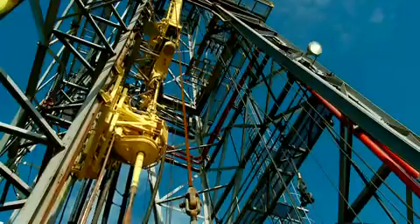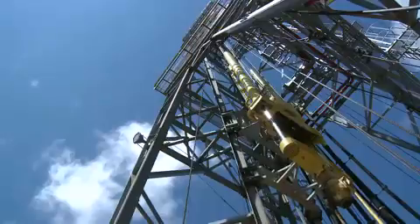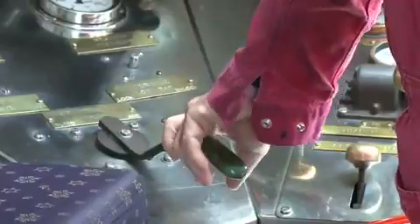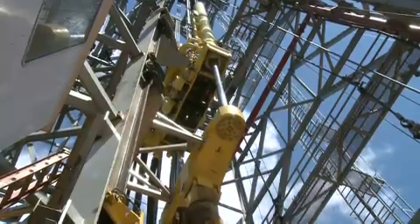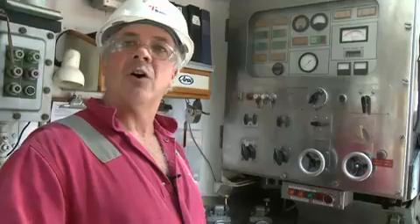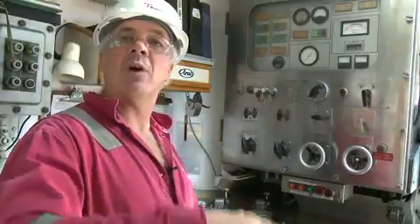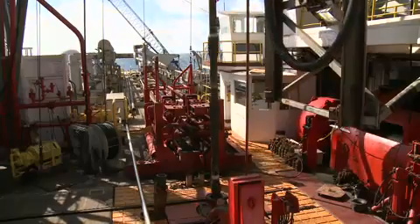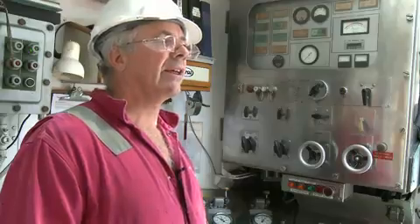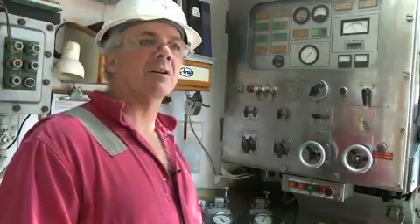The passive heave compensator we use is this big yellow machine here hanging in the derrick. It has two big yellow cylinders going up. The heave compensator is part of our traveling assembly and compensates for vessel motion. If your bit is on the sea floor it cannot move, so all the motion associated with the vessel moving up and down in waves is compensated by the compensator. We can operate comfortably in anything up to 30-foot seas — anything after that's a little uncomfortable.